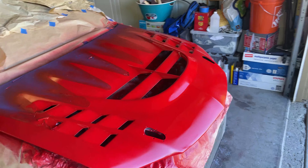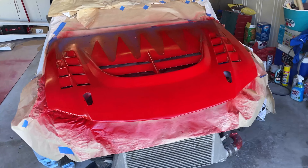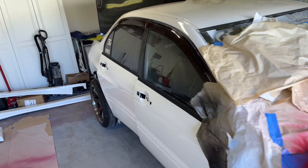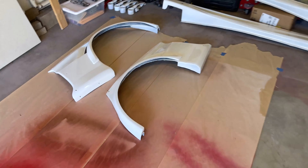The hood dries for the next 30 minutes so we can apply the clear. In the meantime, I'm going to start putting the car back together — put the rear bumper on right now and hopefully get the over-fenders on today.